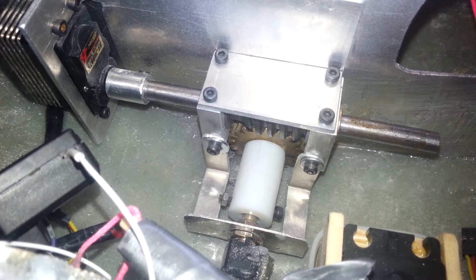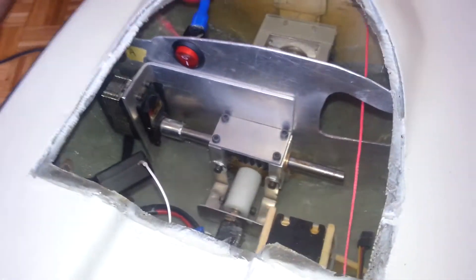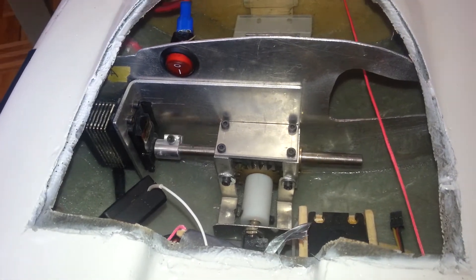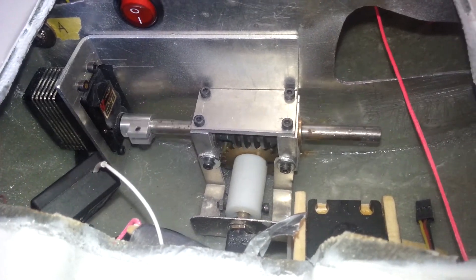I'll give you a quick demonstration of the mechanism. This is the on-off switch, and this is the automatic and manual canting mode. I'm going to show you guys the manual canting mode. As you can see, the system is pretty stable and has plenty of power and is very responsive.